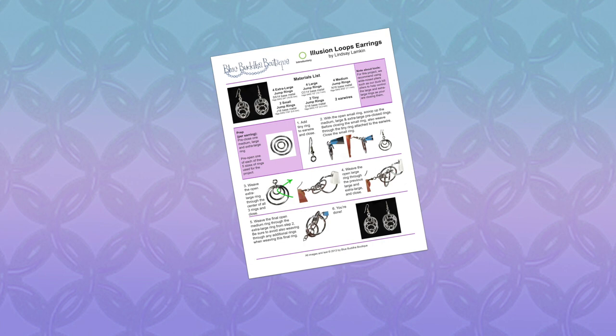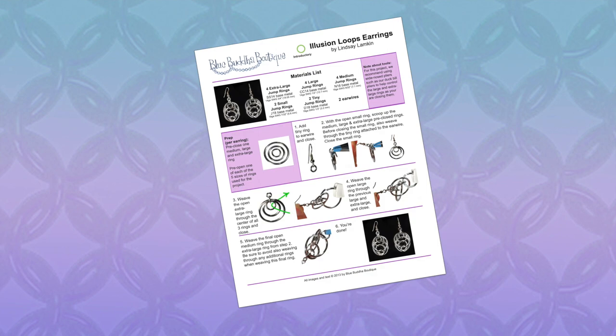Hey everyone! Today I'm going to show you how to make these Illusion Loops earrings. This is a video supplement to the free PDF tutorial. There's a link in the description to the tutorial which also has a list of ring sizes, so be sure to check that out before starting the video.